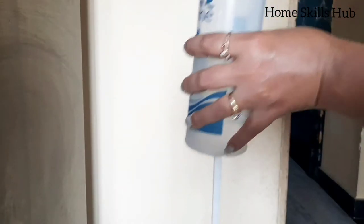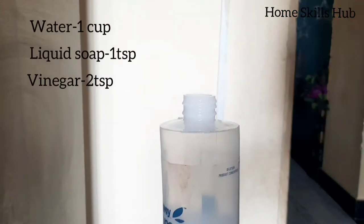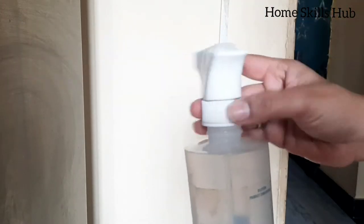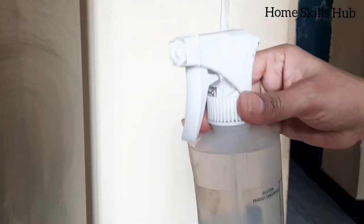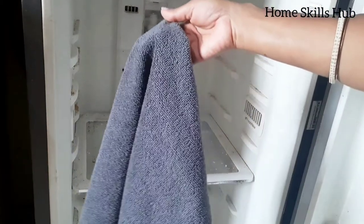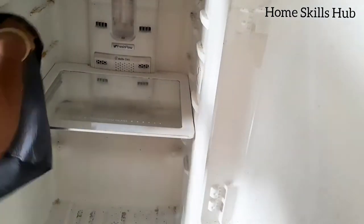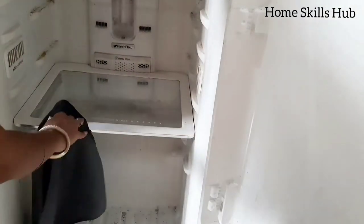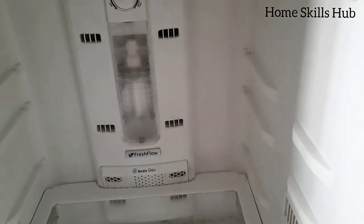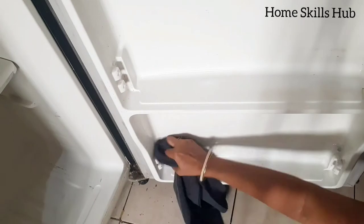Now I will make a DIY water solution for cleaning and shining the fridge. For that, I am mixing 1 cup of water, 1 spoon of liquid soap, and 2 spoons of vinegar. Friends, try to use microfiber cloth for cleaning and wiping your fridge to save time, instead of a cotton cloth.